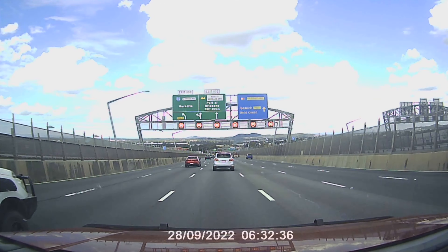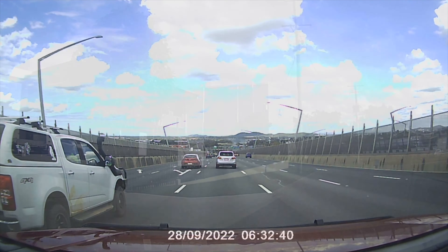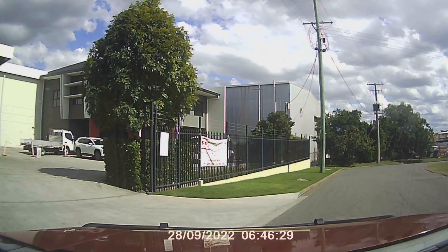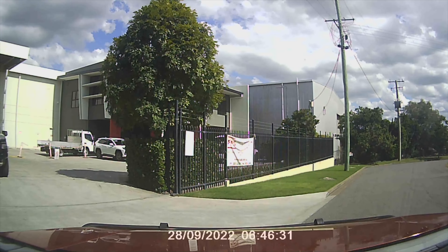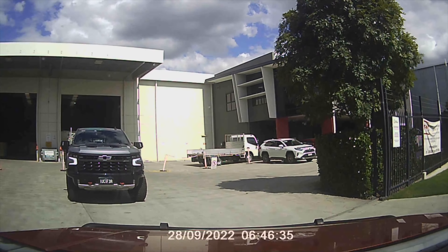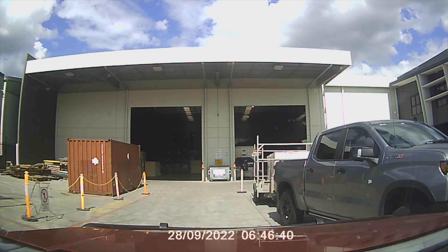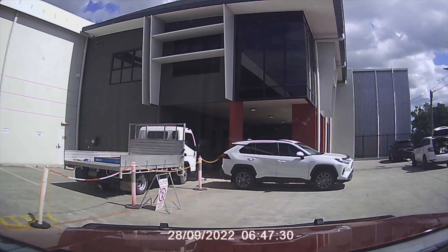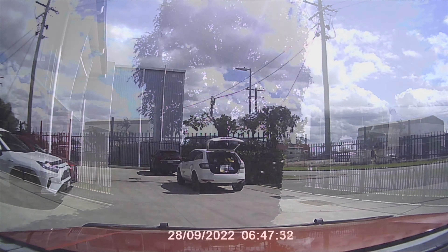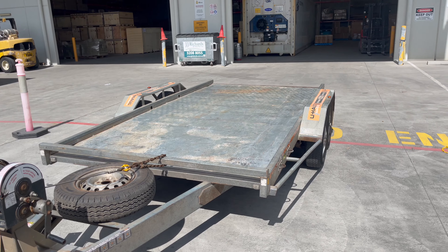Hello and welcome to another video — this time something completely different. We're currently arriving with a U-Haul trailer in tow at the importer in Mirari, not far from the Port of Brisbane. After submitting the paperwork, we're ready to load.